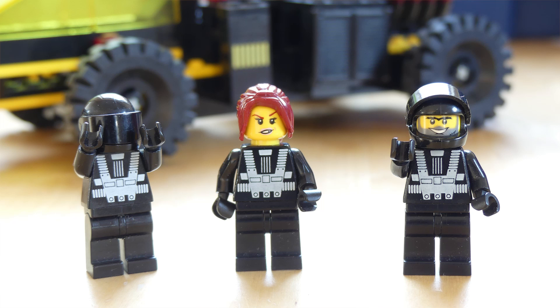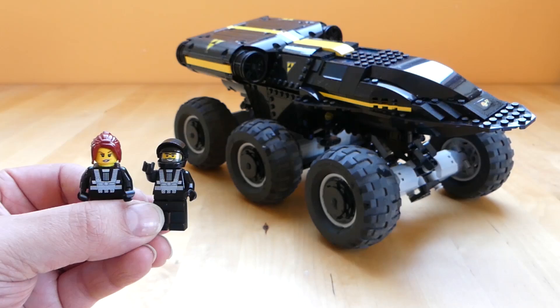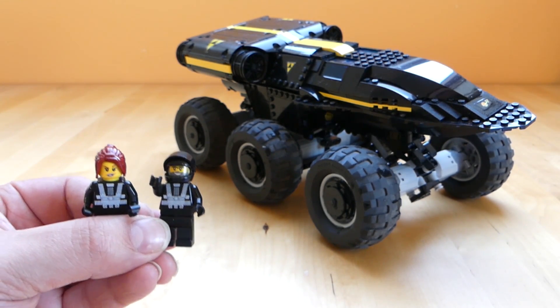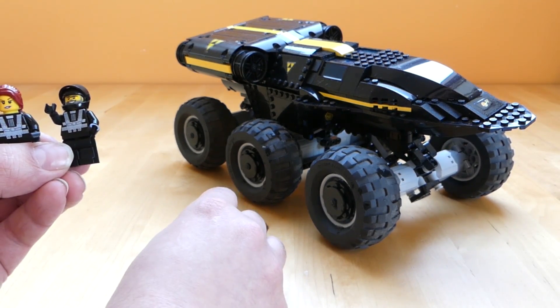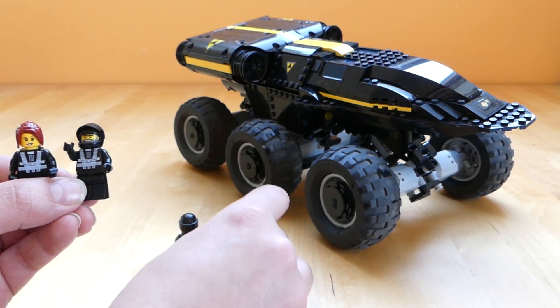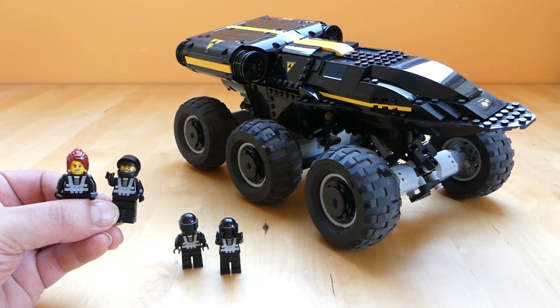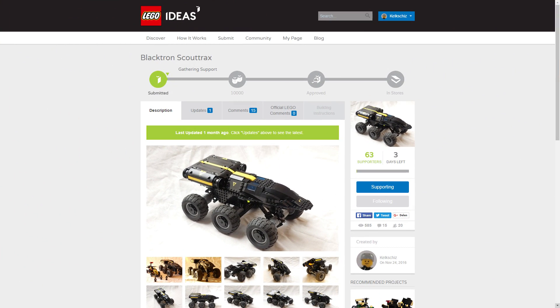I did change the appearance of these minifigures because I think that LEGO has evolved a little bit. The new faces and hairstyles are very cool and they give the minifigures a little bit more character, which I like a lot, so I've included those. Finally what I would like to say about Blacktron as a whole is that I would really like to see it return to LEGO sometime. At the end of this video I will talk a little bit more about that, because I have this MOC also up on LEGO Ideas if you're interested.